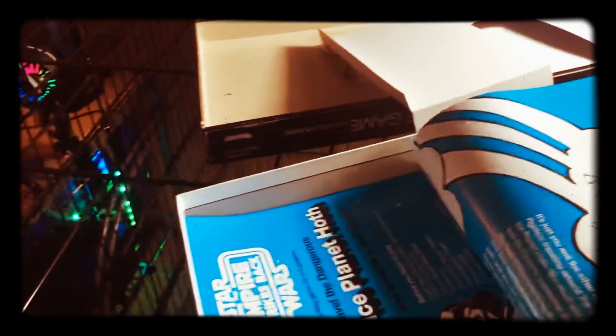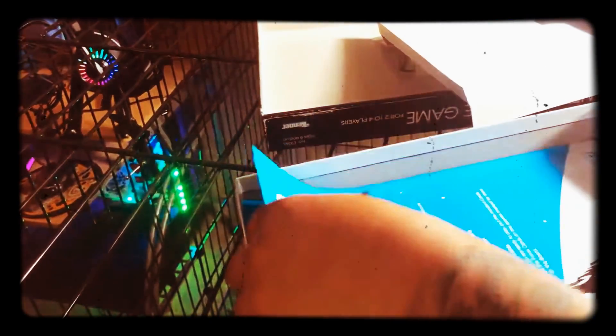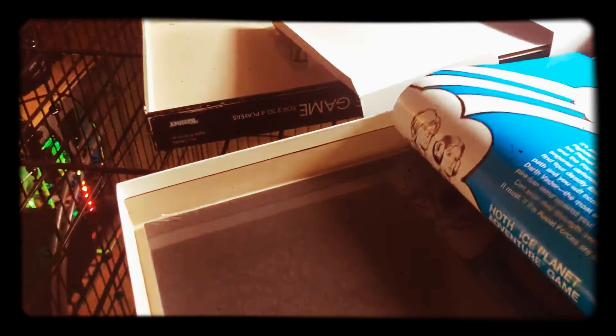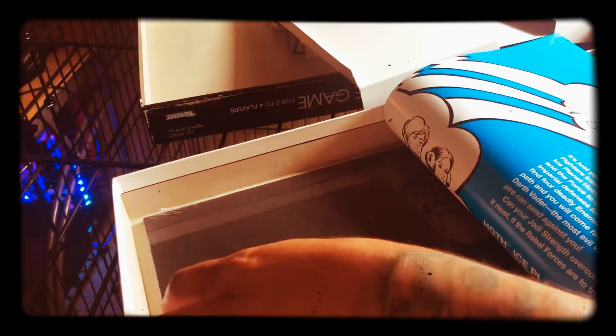What the fuck is this? This is really the fucking — the instruction book. It's two fucking pamphlets. What the fuck.